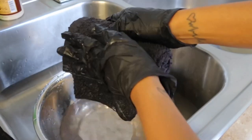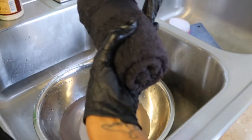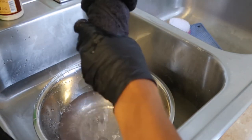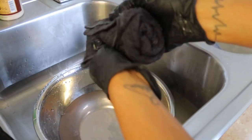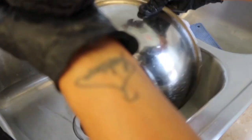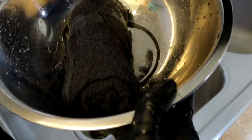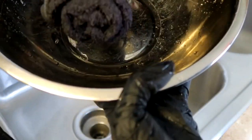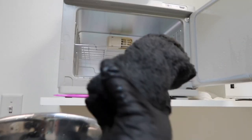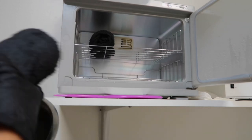When you roll them up like this and have a bunch of towels in the towel warmer, they fit better this way. Then you want to squeeze out any excess water — you definitely don't want your towels dripping because it can burn the client. Then put them back in the bowl and carry them to your towel warmer and sit them in there.